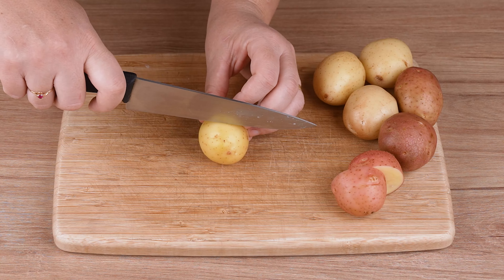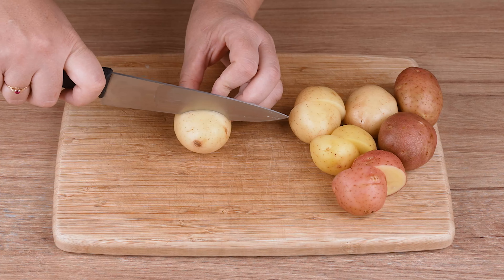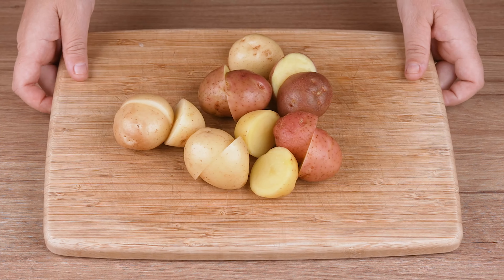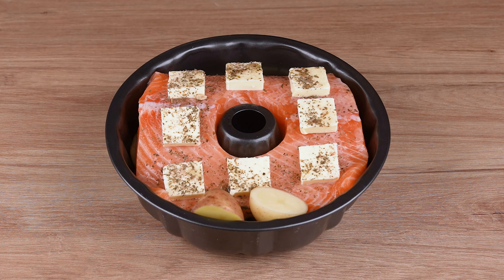Now cut 500 grams of small potatoes, cut them all in half, just like I'm doing here. Next, put these potatoes around the salmon in the pan.